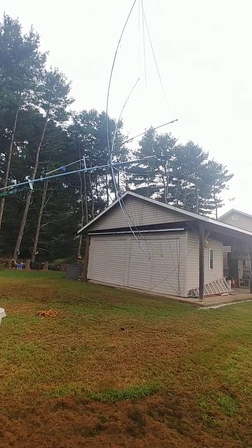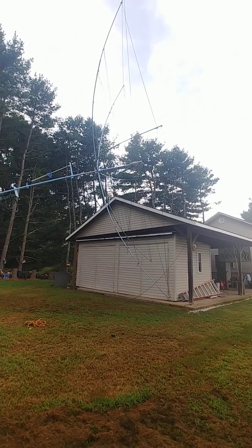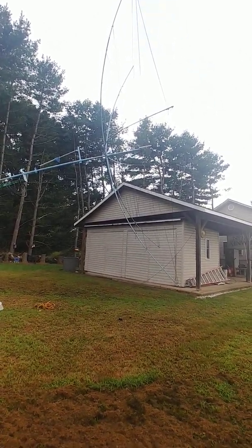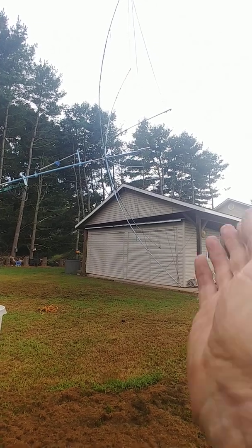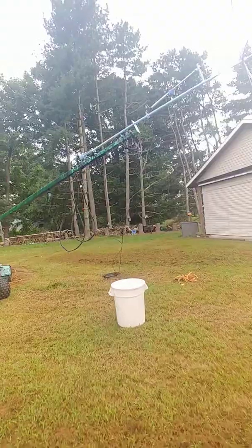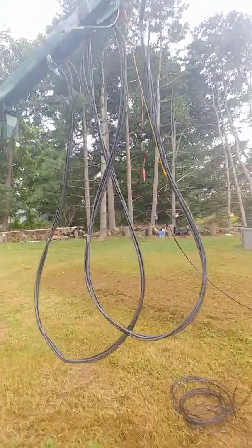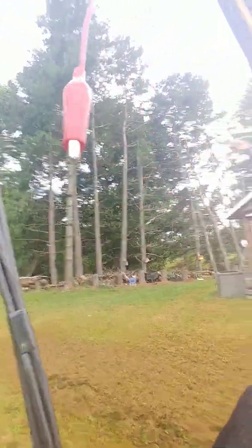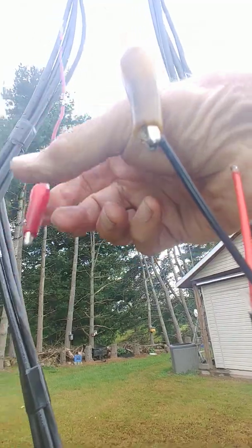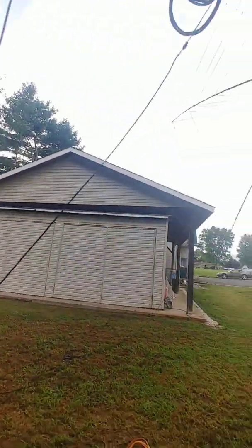Here's the hex beam in its vertical position, like it would normally be up on top of the tower. Now what I've got to do is fold it so that it will go that way. Let me go over here and grab a hold of the battery — very low tech, this is the first test, just a couple of clip leads — and let the linear actuator do its thing.